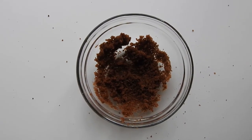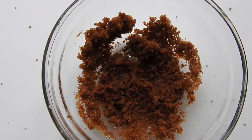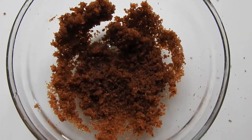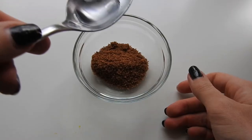Hey guys, today I have an incredibly simple DIY lip, face and body scrub - only two ingredients. I'm starting out with a heaped tablespoon of coconut sugar, you can use coffee grounds if you want, and then about half